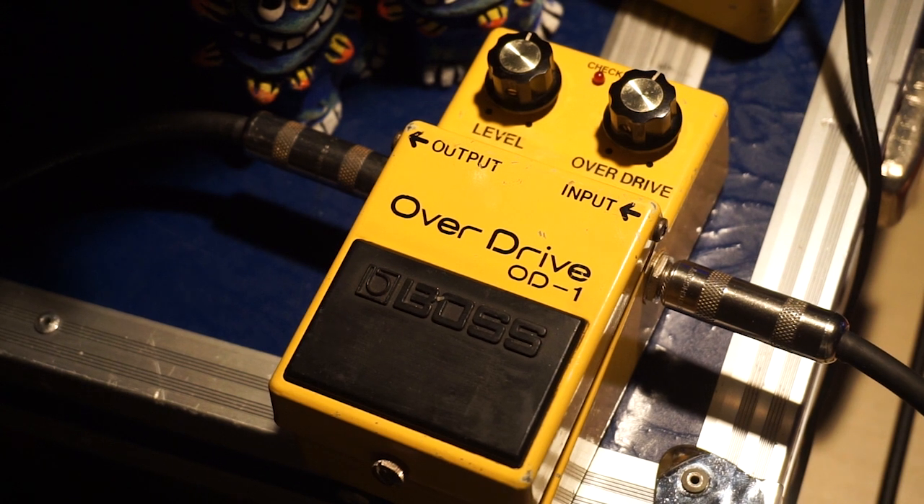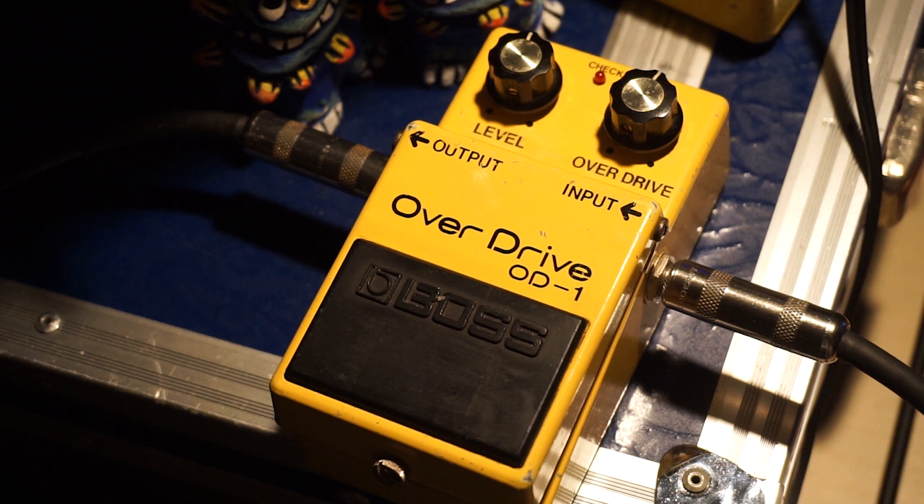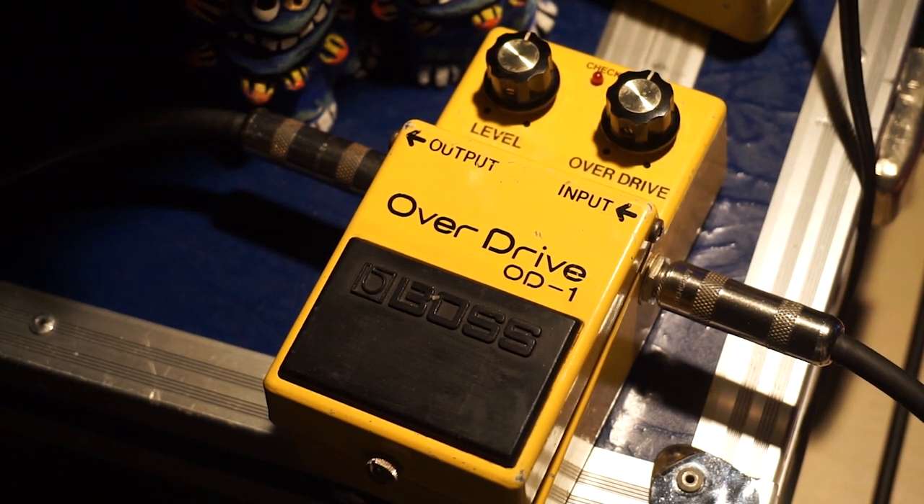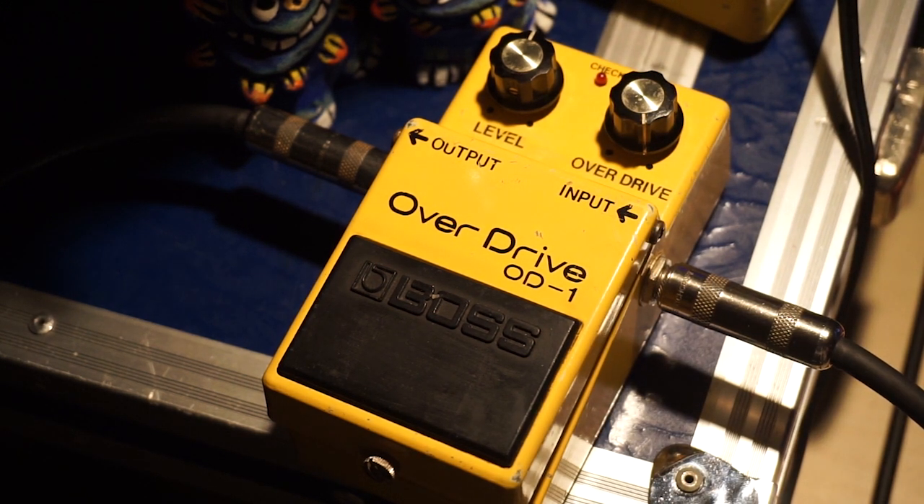The amp sound is a little light. It's about to turn it off. 相似して、いい音増えます。